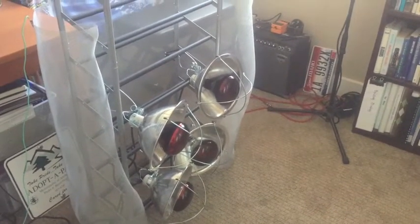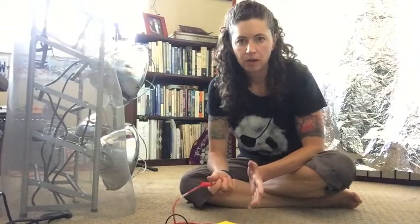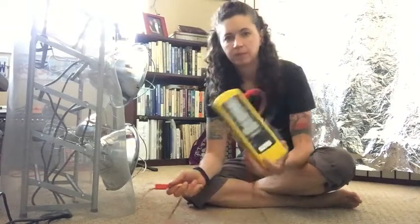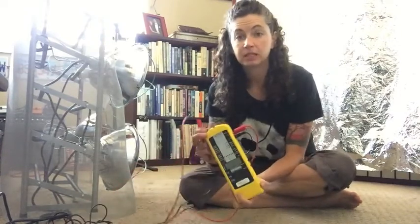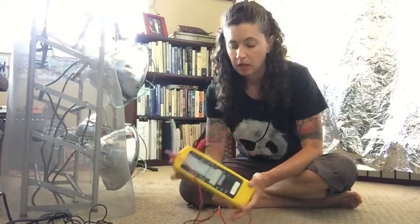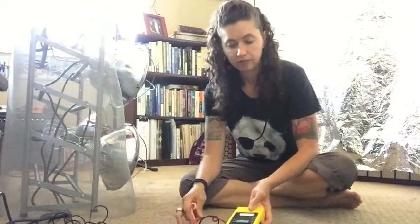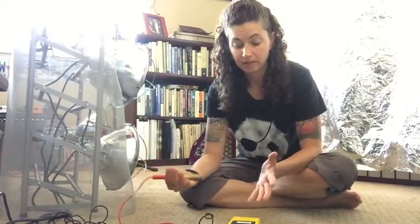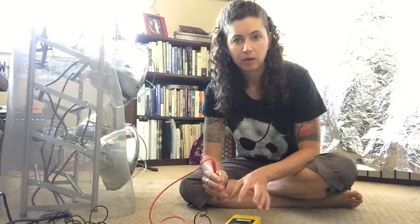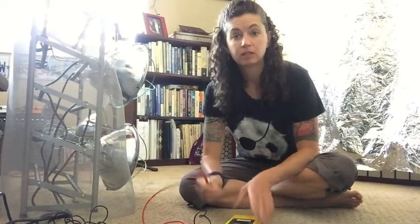Now I'm going to turn the camera back around so you can see my testing for the electric fields. I have my NFA 1000 from GHz Solutions — this is the best meter for electric and magnetic field testing. The only problem is that it's expensive, it's about $2,000, so obviously for me as an EMF professional I need it for my assessments. But for the average person, maybe you don't want to spend $2,000 on a meter like this. I'll leave some links below about meters that are less expensive yet still pretty good for testing.